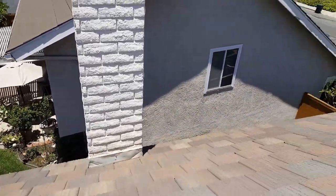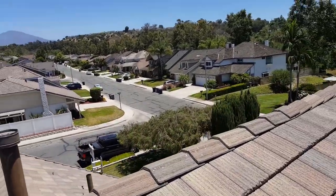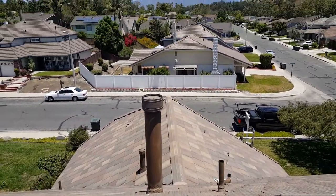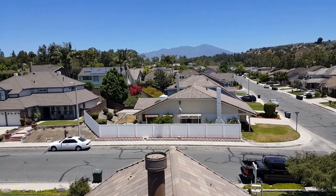If we come up here we check everything — check the fireplace, I already looked over everything. If you have a tile roof and want it inspected, give us a call and we'll get your roof inspection done. That's about it for a Lake Forest tile roof inspection.